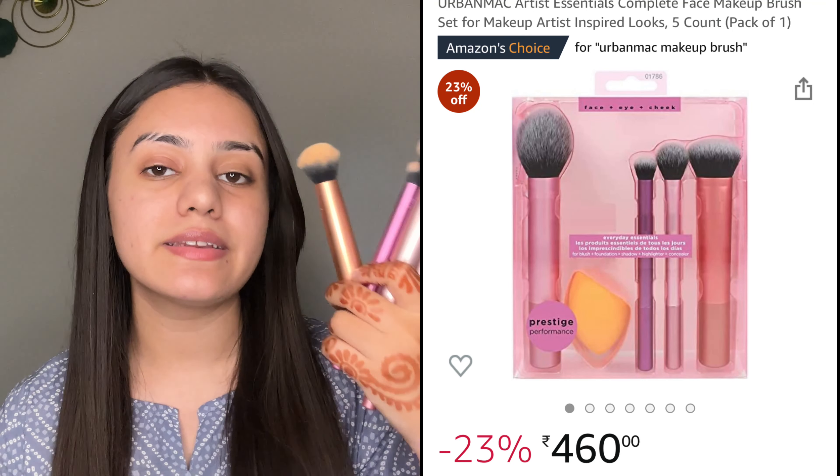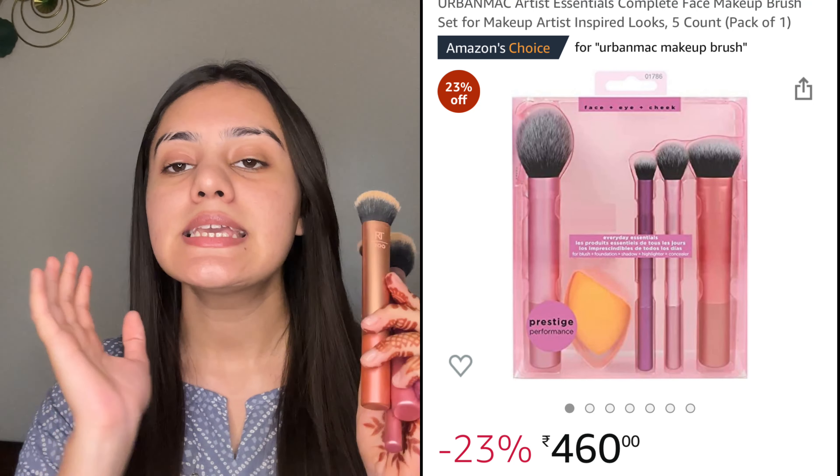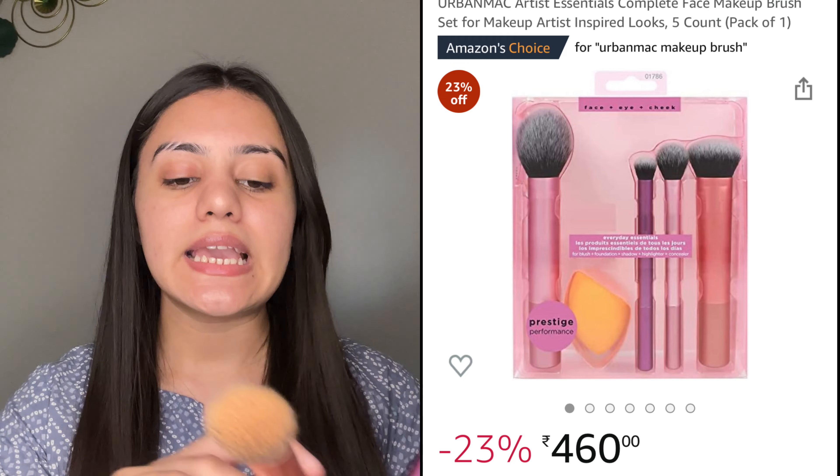Here I have the first makeup brush set. This is from the Urban MAC Real Techniques Makeup Brush Set — I bought this from Amazon. First up, you get a flat brush, which is the expert face brush. You can blend your concealer with it. I love blending my concealer with this — it's so easy to blend and so smooth. Then you get a powder brush which you can also use as a blush brush.